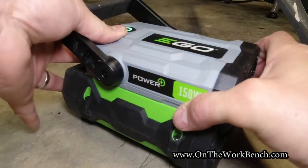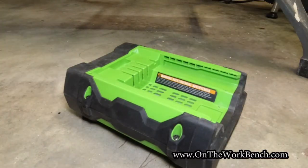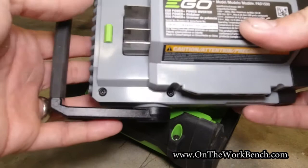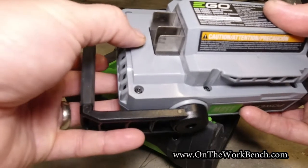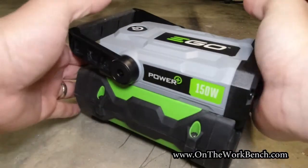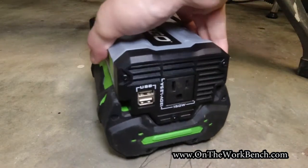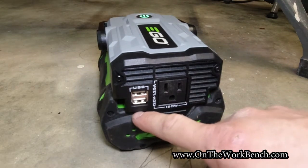This snaps onto the battery. Here's an ordinary battery, and if we look at the back side you can see the blades — it clips right in. There is no push-button release on this like other tools have; it simply slides in. Then to turn it on you press the power button. This provides one outlet at 150 watts and two USB ports.